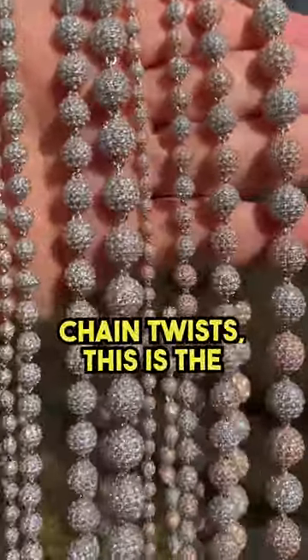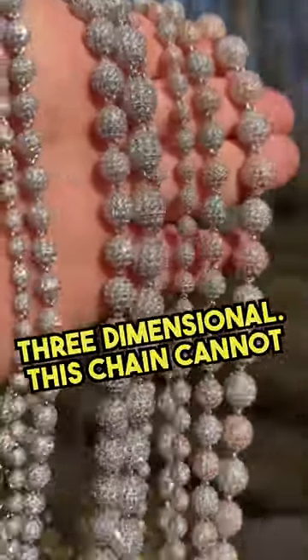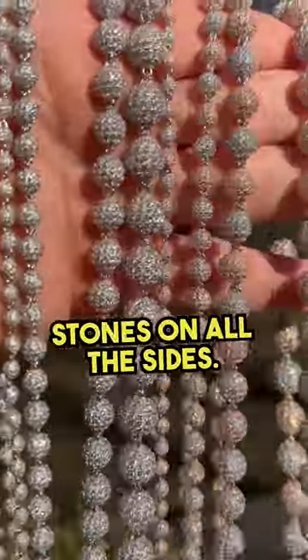For those of you that don't like when your chain twists, this is the perfect chain because it is three-dimensional. This chain cannot twist because there are stones on all the sides.